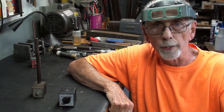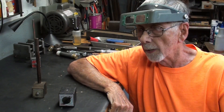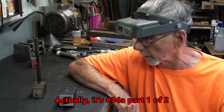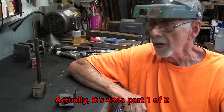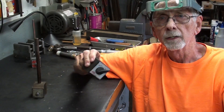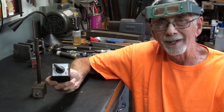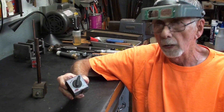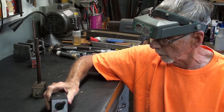Howdy again. It's Mr. Pete, your internet shop teacher, and I'm here with another episode of What Makes It Work. It's number 34. I haven't done one in an awful long time, but I did one several years ago on an indicator magnetic base, so go back and look that up. I'll flash that on the screen for you.